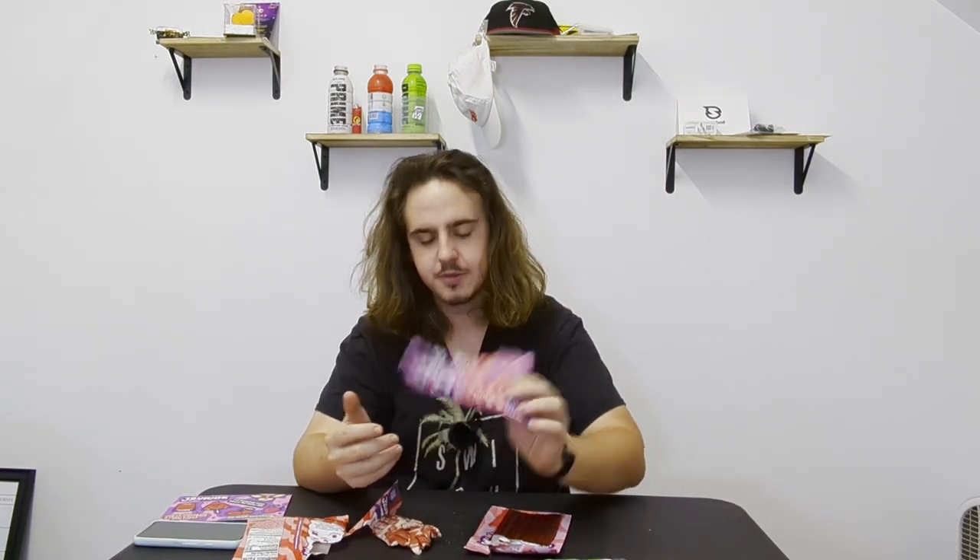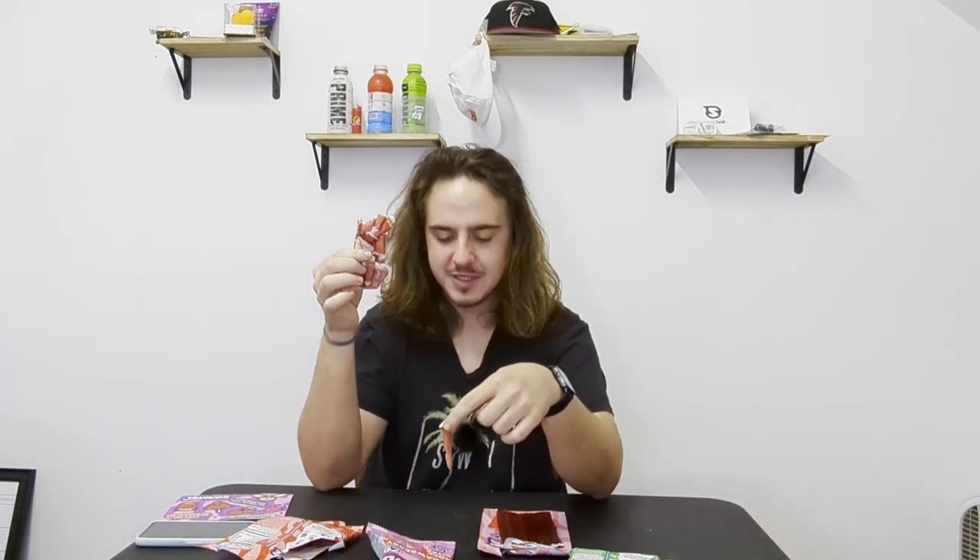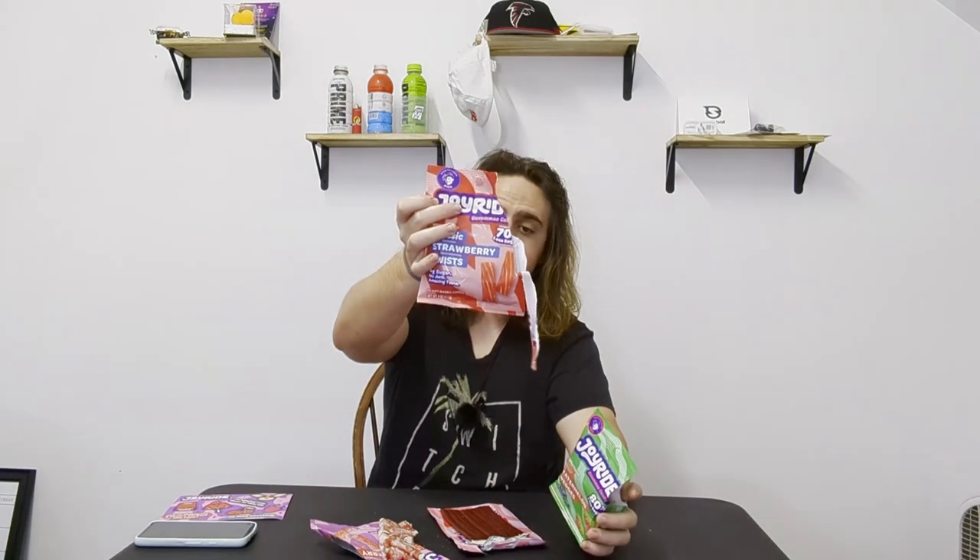I think my favorite is the Sour Strawberry Rope Bites — the brick. It smells good and it just tastes the best. You know why it probably tastes the best? It has more sugar than all the other ones — six grams of sugar versus four or five for the others. So: number one, Sour Strawberry Rope Bites. Number two is the Berry Rope Bites. Three is the Watermelon Wedges. And then last, by a mile, are the Classic Strawberry Twists.